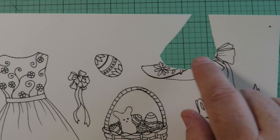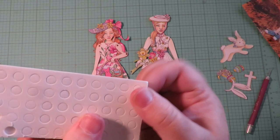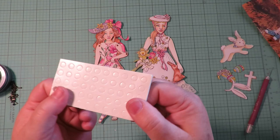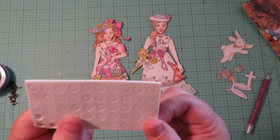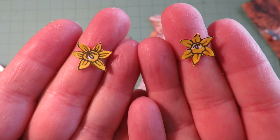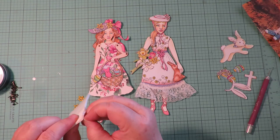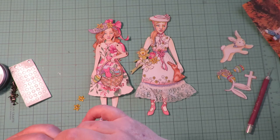I took the flowers that were on the hat on the black and white page and cut out the little daffodils individually. Now I'm going to show you what I'm going to do with those. These are pop dots — they are foam core that are sticky on both sides. You can get these at the dollar tree or from craft shops. I'm going to put a little pop dot behind each flower. I can cut the little pop dot in half and use one dot for both pieces.